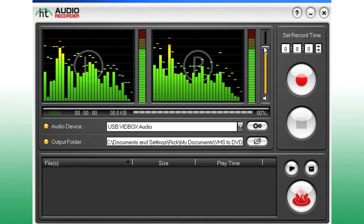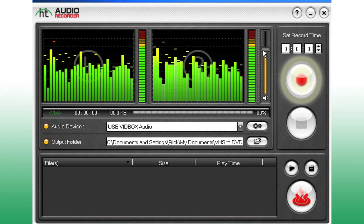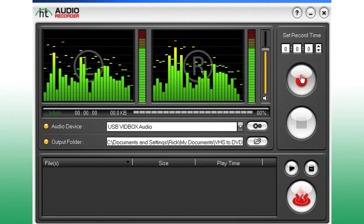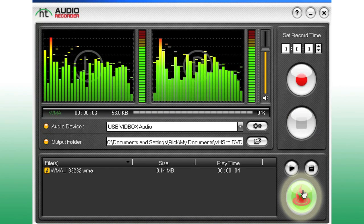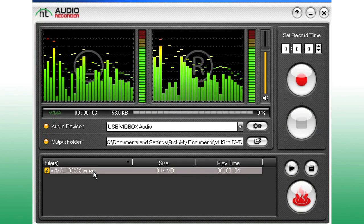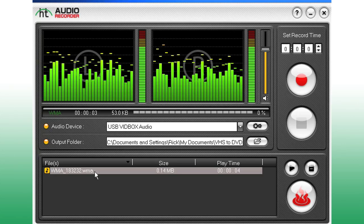Begin playback of your audio and click Record to start capturing. When you're done, you can burn the tracks to an audio CD, or play your WMA files on your portable music player.